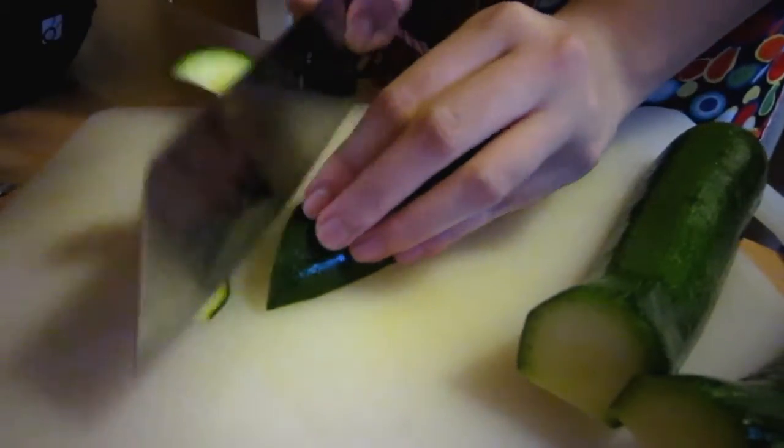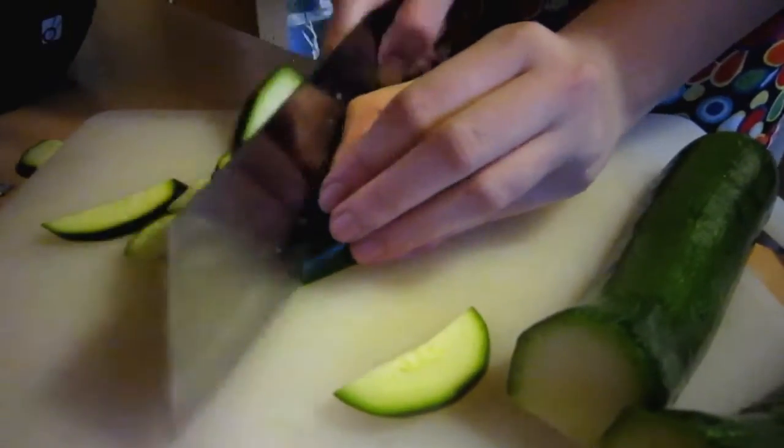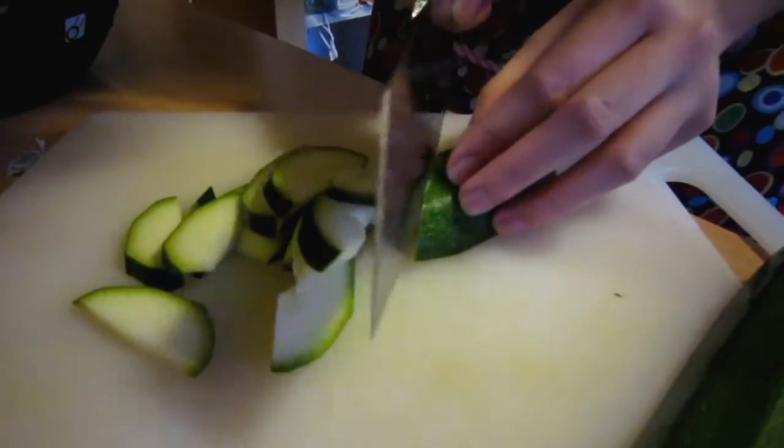First of all, half the courgette lengthways, cut out and discard any fluffy middle bits, and slice the courgette at an angle into pieces roughly the same size and shape as the pasta.